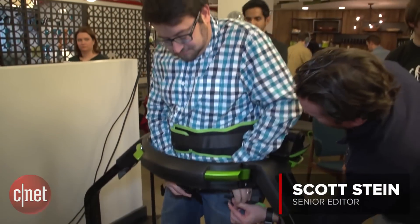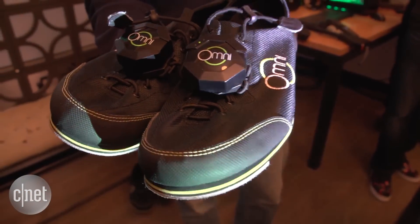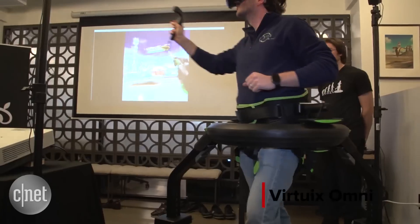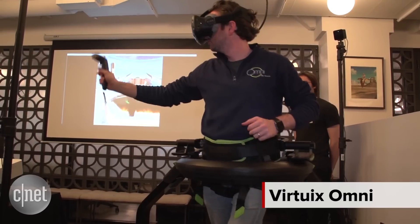What's $699, gigantic, and lets you slip and slide with special shoes to feel like you're running in VR? The Virtuix Omni — a virtual reality accessory that's now finally available to buy after years on Kickstarter.